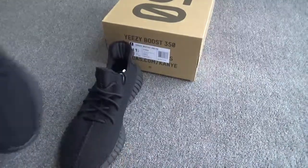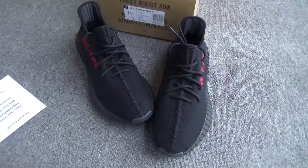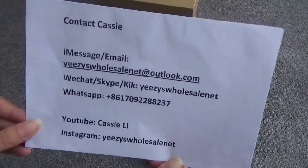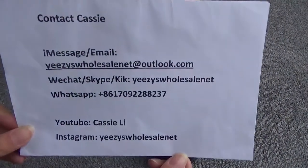This is the shoes — do you like it? If you like it, go to my website, it is wholesale, to order, or contact Cassie directly to buy the shoes. Goodbye, thank you!